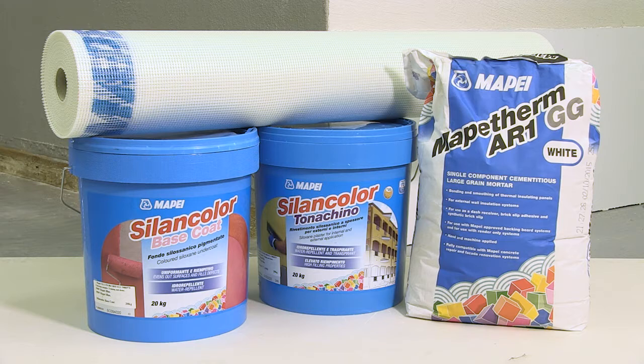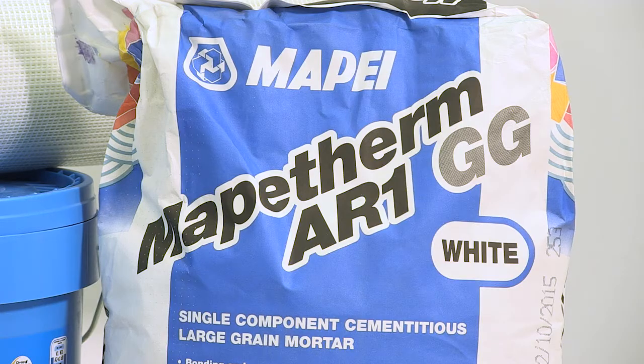MAPE's BBA accredited MAPE-THERM system is a complete system of products for all types of external wall insulation projects. MAPE-THERM AR1GG is a unique multipurpose product that can be used as an adhesive for insulation panels and a render reinforcing coat. It is also suitable for use as a brick slip adhesive and a dash receiver coat.